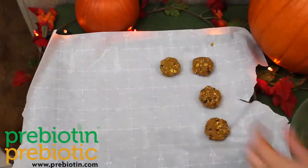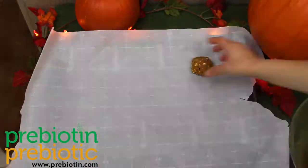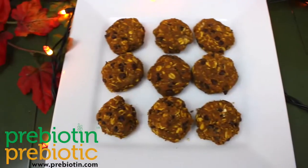Mold the cookie dough into whatever shape you want, and bake at 325 degrees for 11 to 14 minutes. When they're done, let them cool down for 10 minutes, then enjoy.